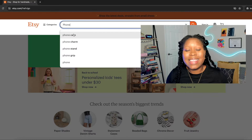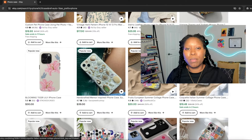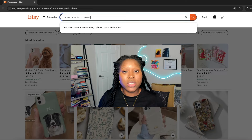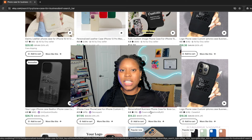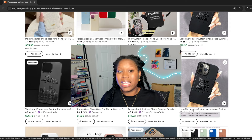Let me show you quickly how to do keyword research on Etsy. In the search bar, start typing in the product you want to create. After typing in 'phone,' one of the first suggestions is 'phone case' — click on that and browse through the designs. I'm noticing floral designs, personalized phone cases, and some really simple designs. This tells me you don't have to do too much, especially if you're not a graphic designer — simple designs can still be very effective.